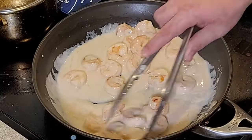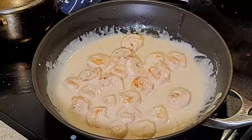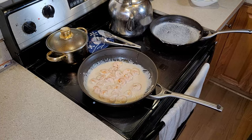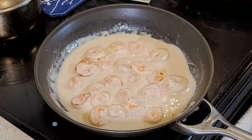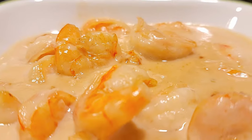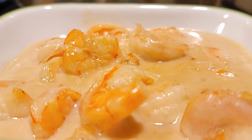Put this on medium-high heat to get you to where you want to be, and you are going to love this. Once it comes to a boil, you are good to go to separate and put onto a serving dish. Make sure that you serve this with some rice or noodles. The flavor is really strong, and you're going to love this, guys. You've got to give it a shot.